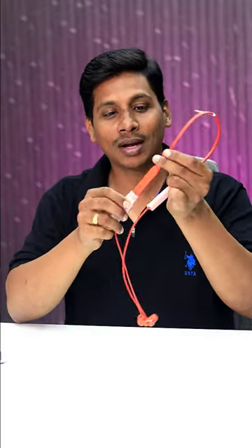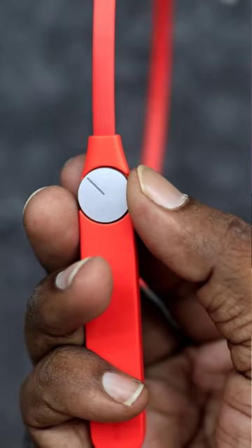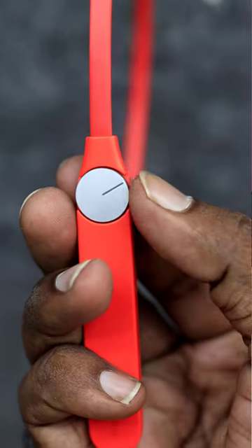The neckband has great build quality and a great color. It also has a lot of volume and a very stylish design.